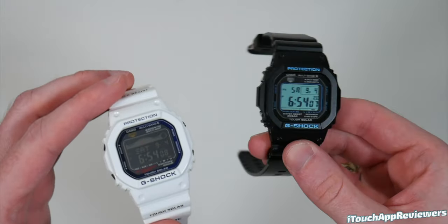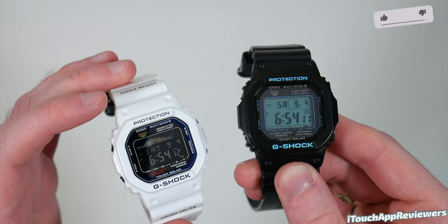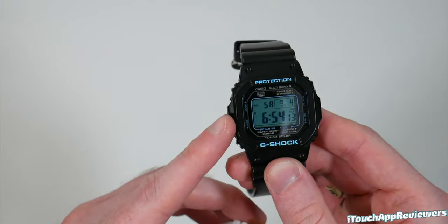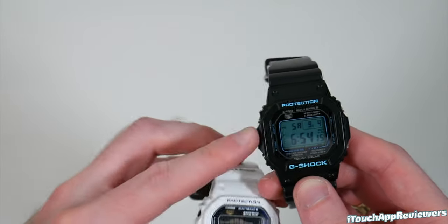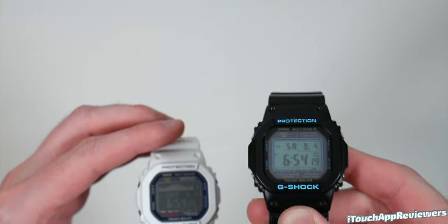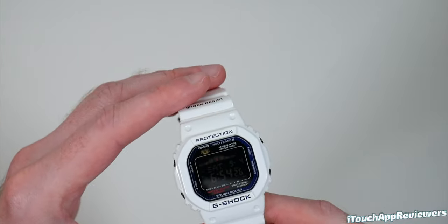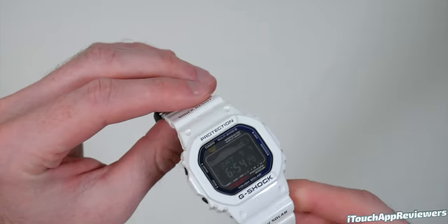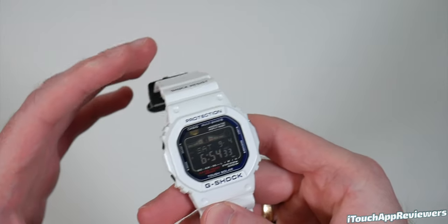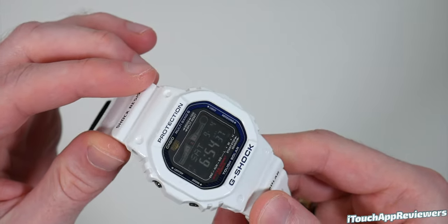I also did the same thing for this other one. If you want to see the video on this one, which is very similar, go check out that review. It is positive display, no tide or anything, but it's still tough solar and multiband 6 — awesome watch. This is probably my favorite watch right now, but I got the G-LIDE just as a vacation watch that I'll wear a couple of times a year when I go to the beach. Currently I do not live near a beach, so I would not take advantage of the tide graph on there.